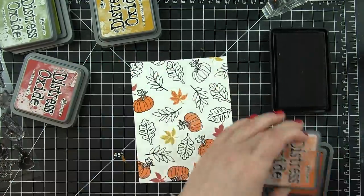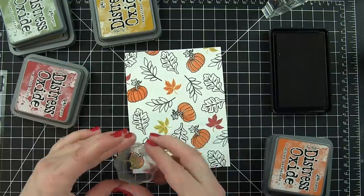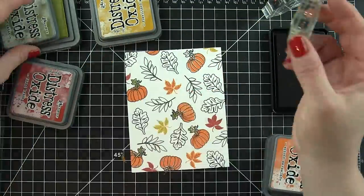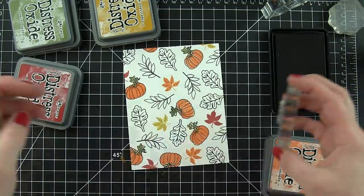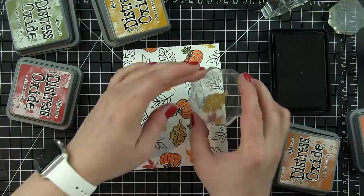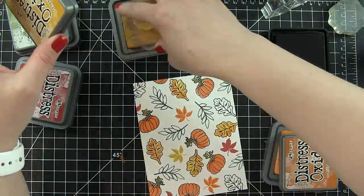It's a Hello card that can work for any time during the fall season because it has those fantastic autumn themed images. I am using Distress Oxide inks because they give such fantastic coverage due to the pigment ink in these ink pads. I love the range of colors. The colors I'm using are Fired Brick, Spiced Marmalade, Wild Honey, Fossilized Amber, Peeled Paint, and Vintage Photo — really fantastic fall themed colors.